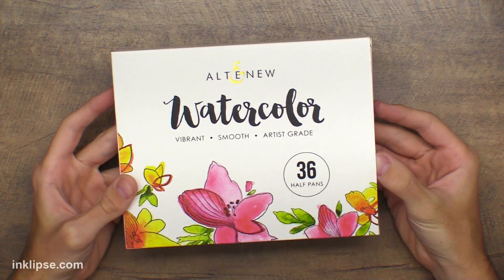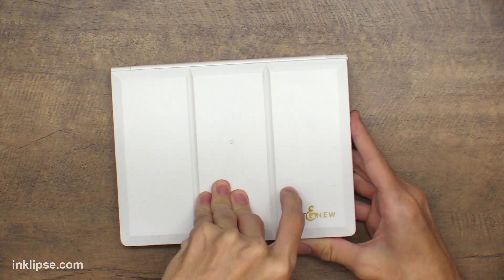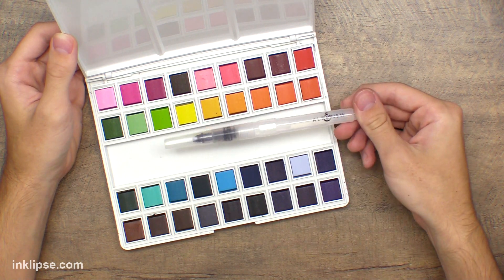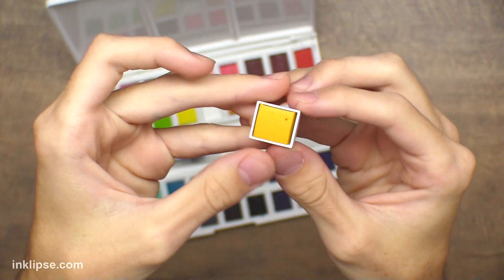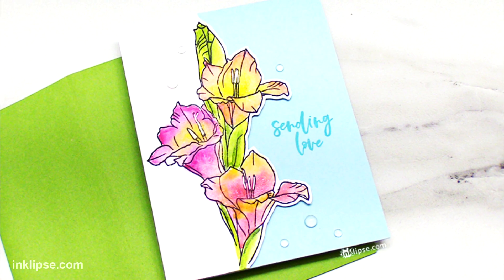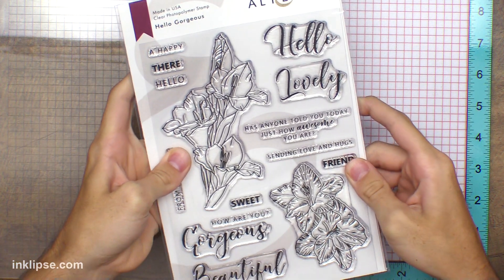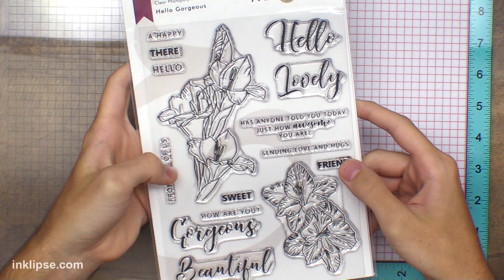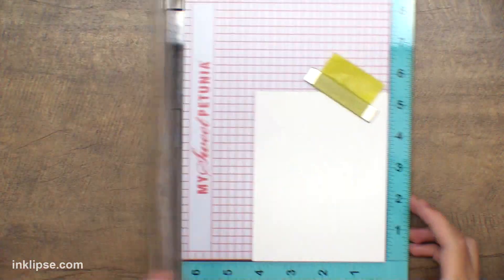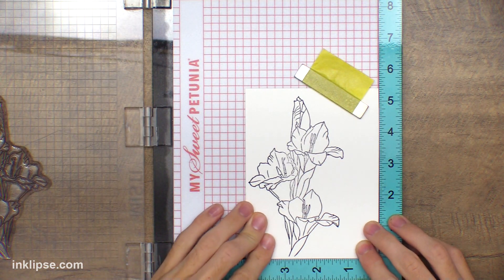I'm using the new 36 Altenew watercolor set. I wanted to quickly share the packaging because I thought it was awesome and I'm a sucker for good packaging. Inside, they really did a good job covering all the different colors you might need, and these also coordinate with their ink pads — labeled on the underside so if you're a big Altenew fan, these will go along perfectly with your inks. For the first card I'm using the Hello Gorgeous Altenew stamp set, stamping a little cluster of three flowers using the Misti stamping tool and some archival waterproof ink onto Distress watercolor cardstock.